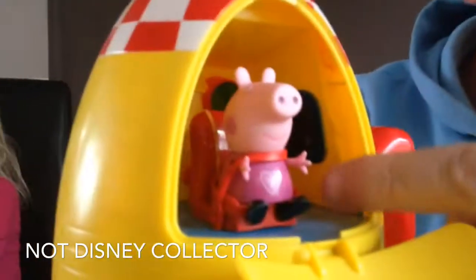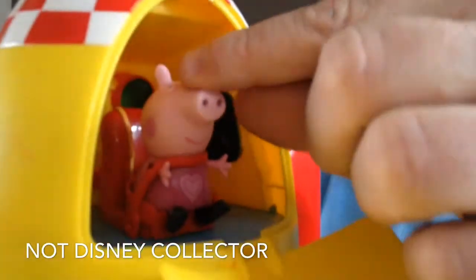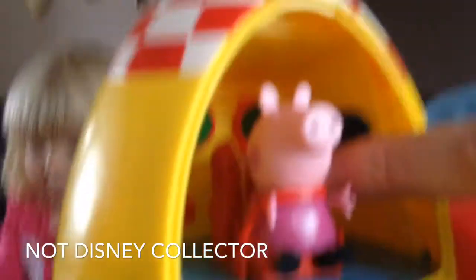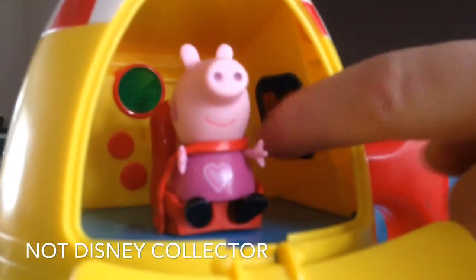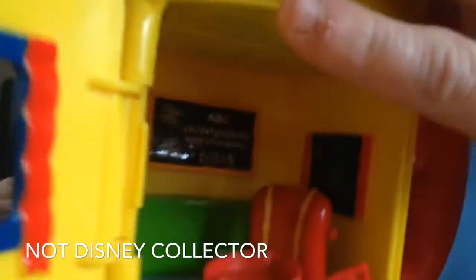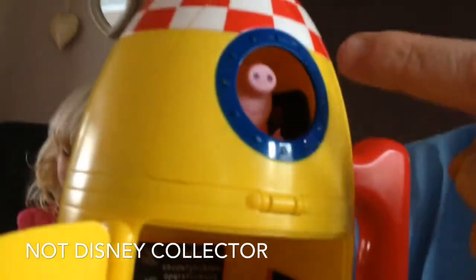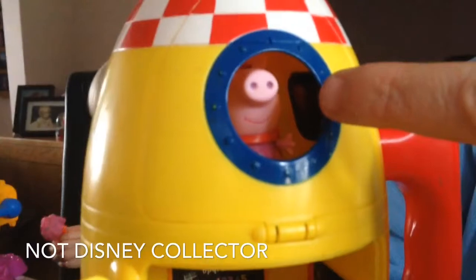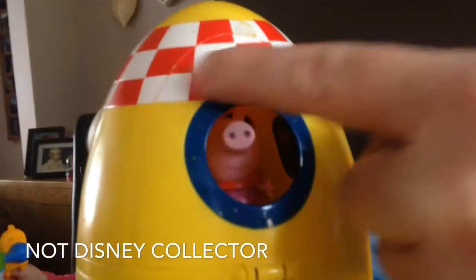Inside Compartment 1 you can see I've already placed Peppa Pig. Luckily she has her safety harness on for the journey onto the spaceship. We can then close up Compartment 1, and as you can see, children will be entertained by seeing Peppa Pig through the round window.